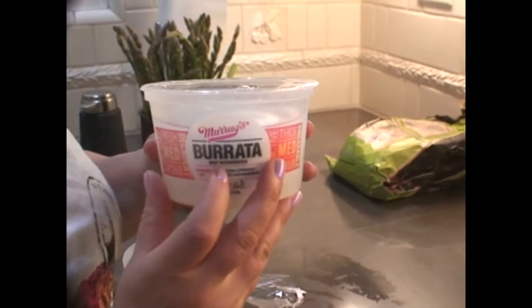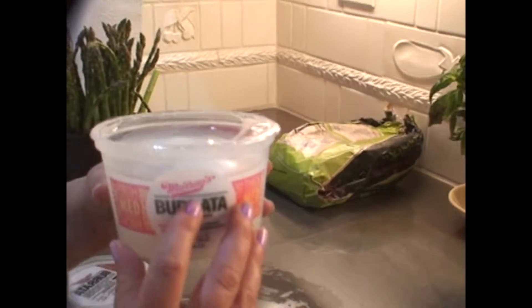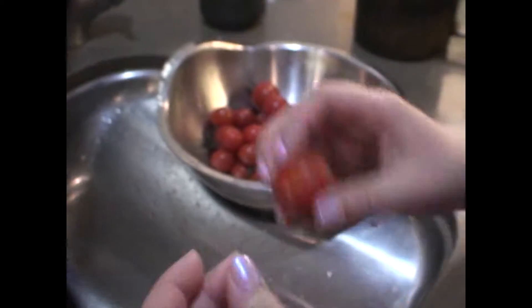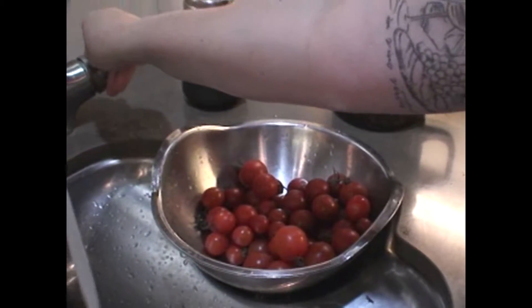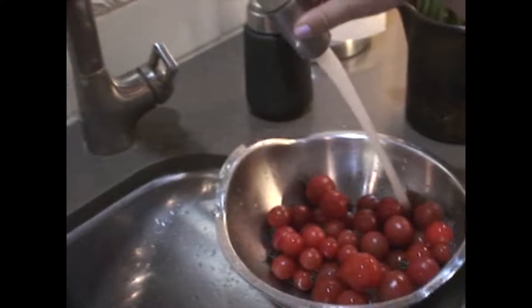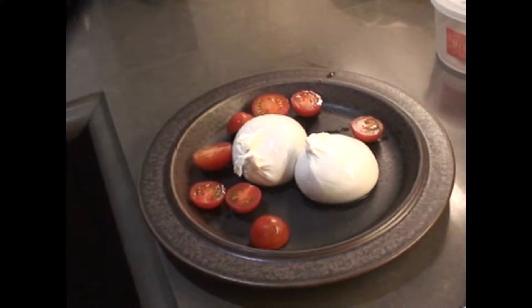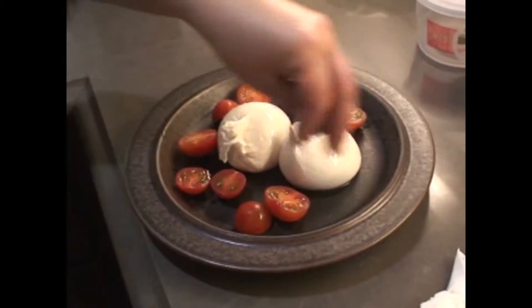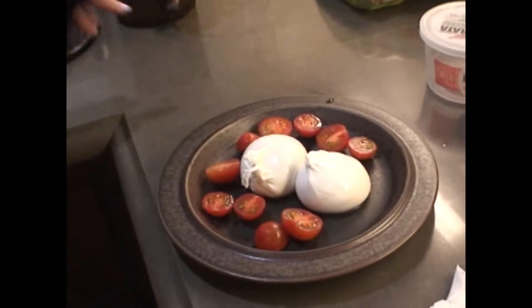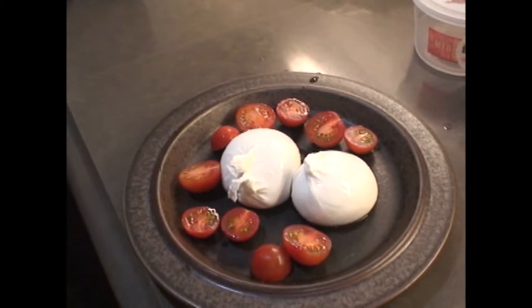This is fresh mozzarella that's injected with cream. This is from the Marie's cheese counter at our local Ralph's. So you just have your bread and then this is going to be like a tomato crudo of olive oil and basil on top. And then once you open this, it's all creamy. You just spread it and put your tomato salad on top — it's like a caprese.